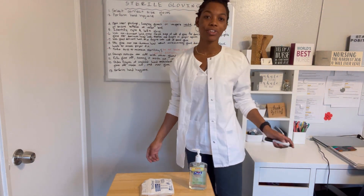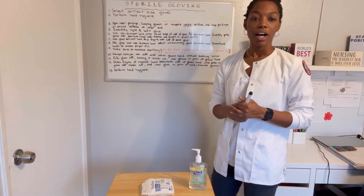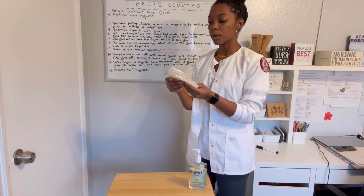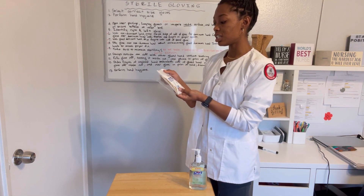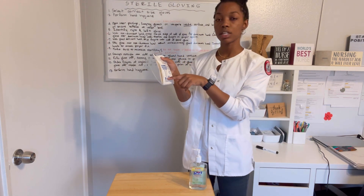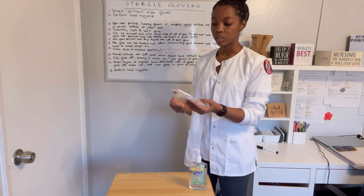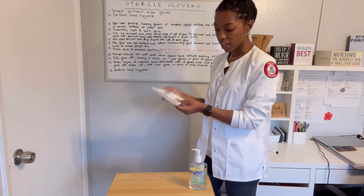Hello, today's video is just going to be a demonstration of sterile gloving. The first step is finding a pair of gloves that are your size. For this one it's a nitro powder-free surgical gloves — they come in sizes six all the way to nine, so it's just by trial and error you'll figure out which size is for you.